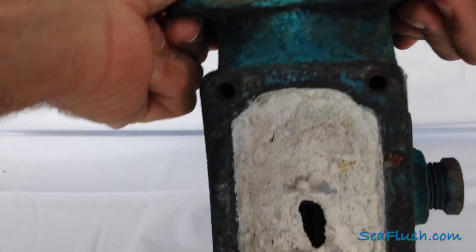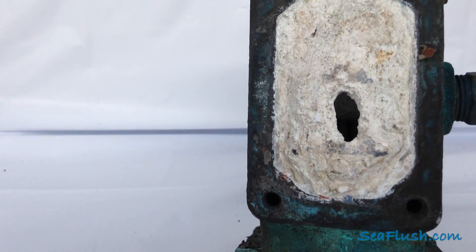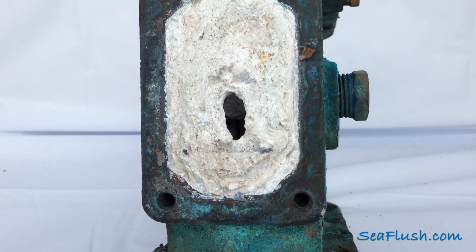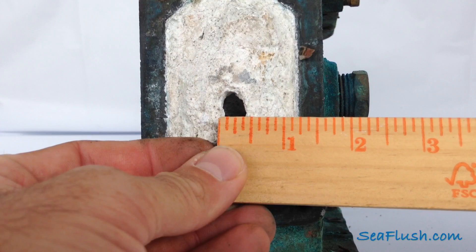But it wasn't until we turned the heat exchanger around that we found the real prize. Here was a solid wall of build up that would reduce the water flow of a 671 diesel engine down to about the size of an almond.